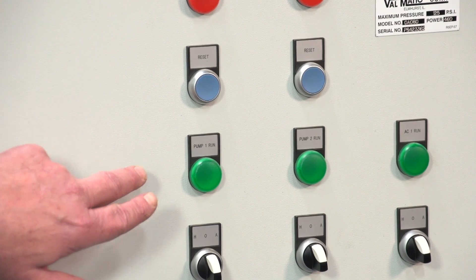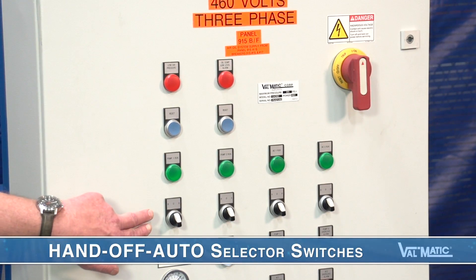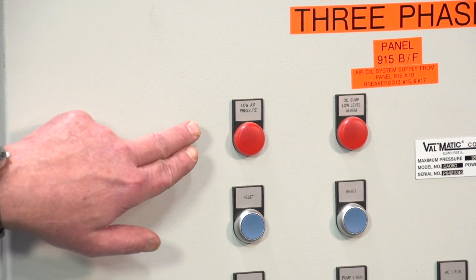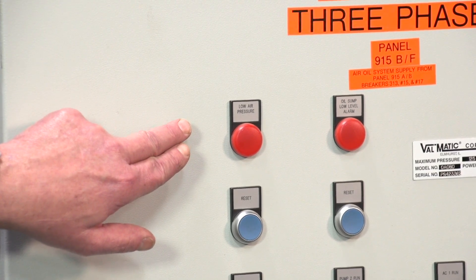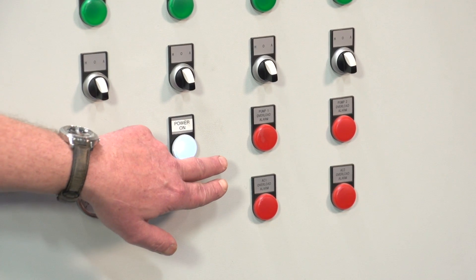On the front of the panel we can see the operation of each pump and each air compressor is displayed. Hand-off auto selector switches allow the user to test the pumps and the compressors or keep them in automatic mode. Alarms are shown when there is low pressure or low oil. Also, a failure of any pump or compressor is displayed.